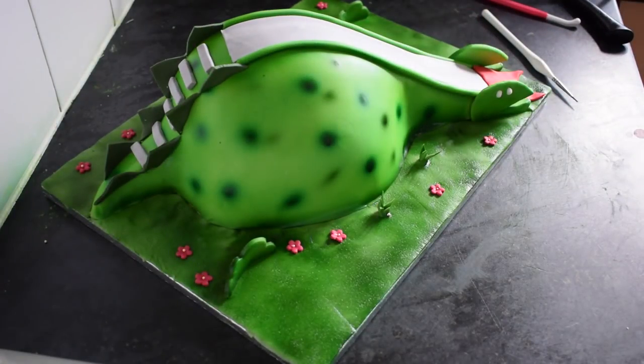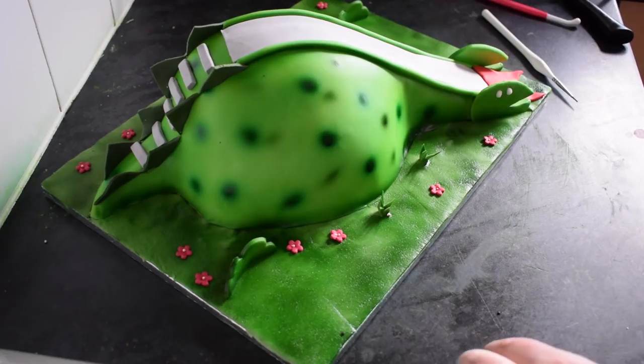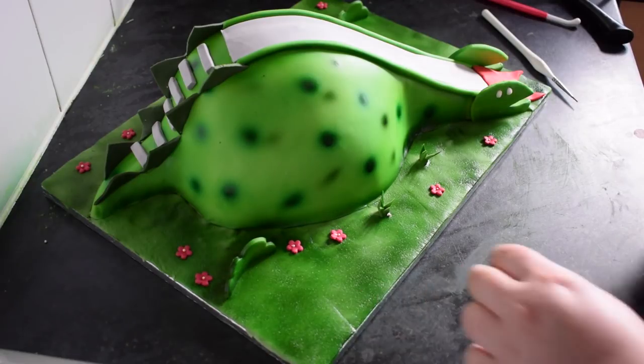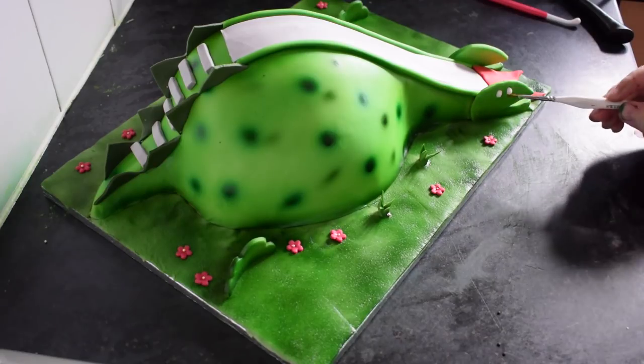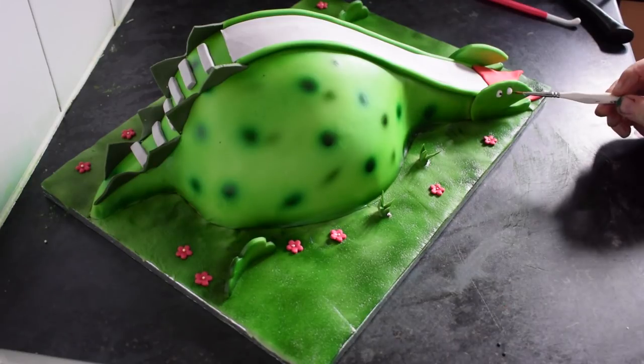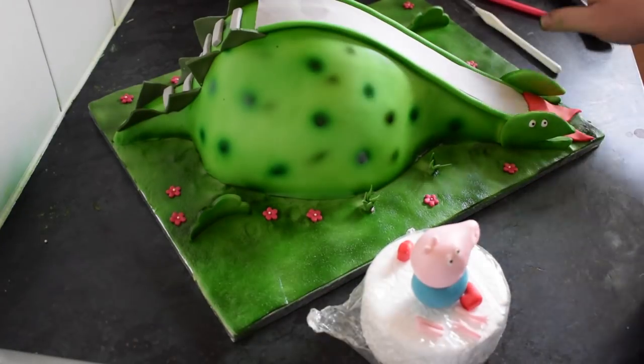So you should have something at the minute that looks like this. I've got some tiny black dots — you can barely even see them — and we're just going to use these for the eyes. Just sticking those on. I find it easier to stick it on than to paint it on, because once it's painted on you can't change it, but if you stick it on you can move it around.